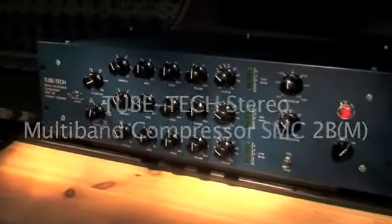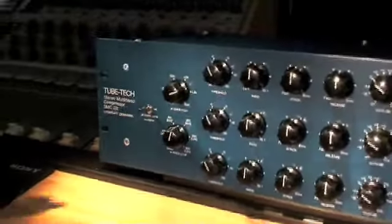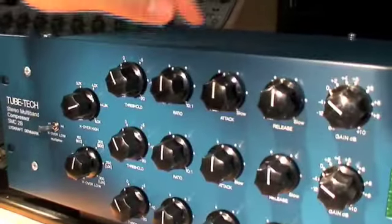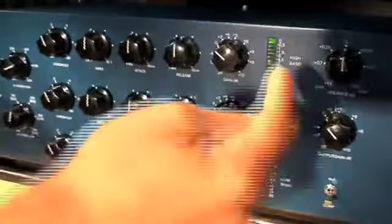The SMC-2B and the SMC-2B-M stereo multiband compressor. The controls of each of the three bands are threshold, ratio, attack, release and make-up gain. Each band features gain reduction meters.